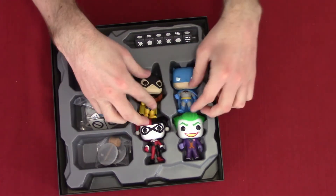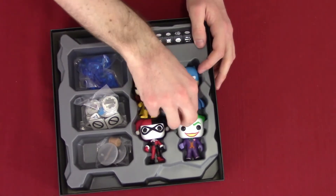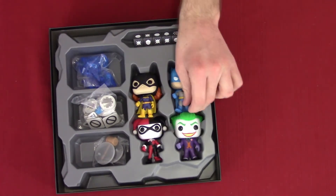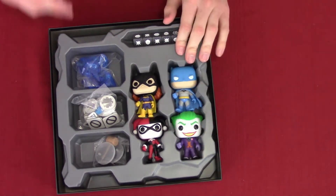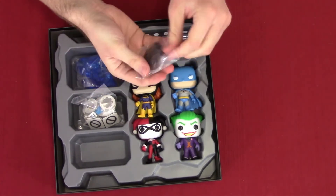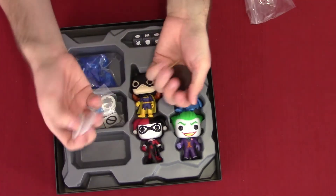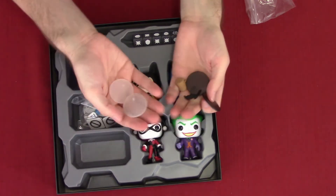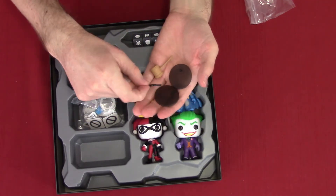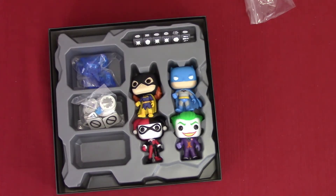You got your Batgirl Funko. That answers my question — you can't just buy regular Funko Pops and play the game with them, they've got specific design stuff. I was kind of wondering if I could just buy like Nightwing or something like that. We also got stands — I'm going to assume the ones in white are for the heroes and the ones in black are for the villains. We got a little Batarang and a little mallet — the mallet's for Harley Quinn and the Batarang's for Batman.